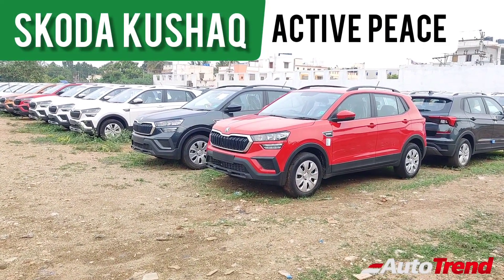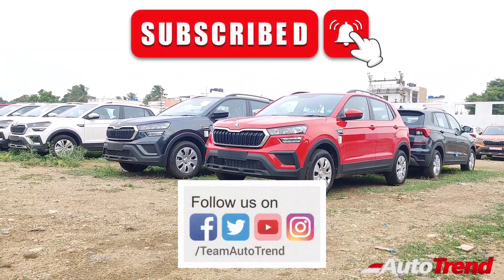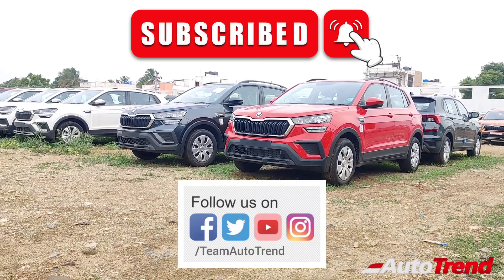For such detailed reviews on all variants of all cars, make sure to subscribe to our channel and don't forget to like and share this video. You can also follow us on Instagram, Twitter and Facebook.